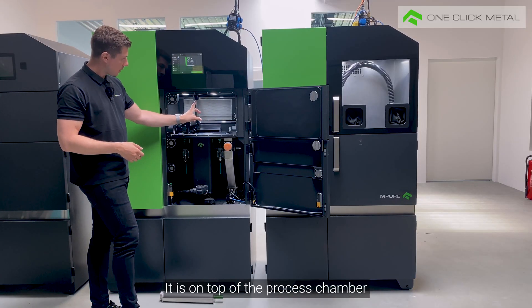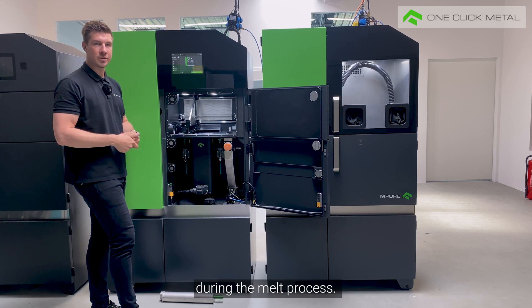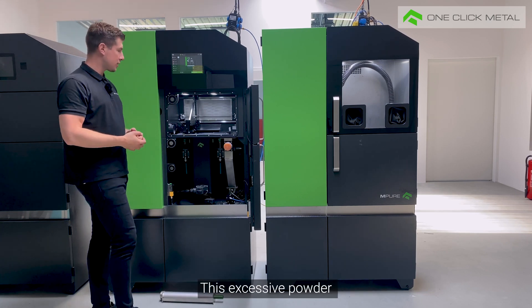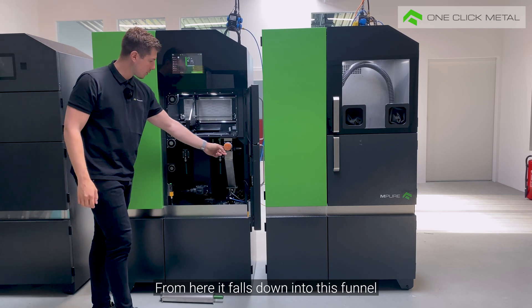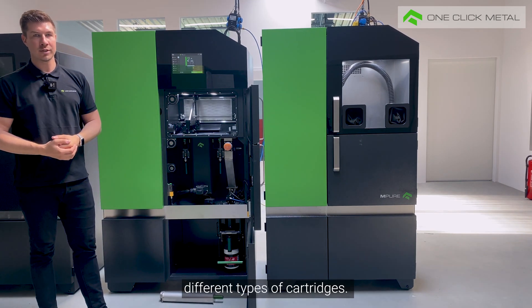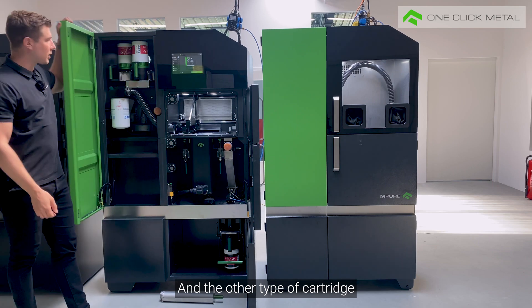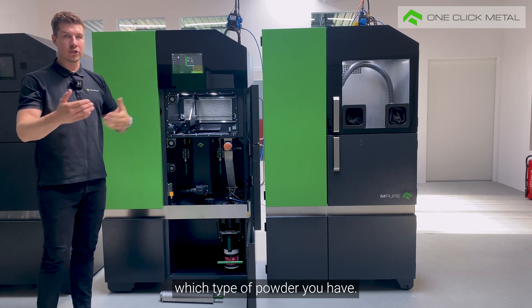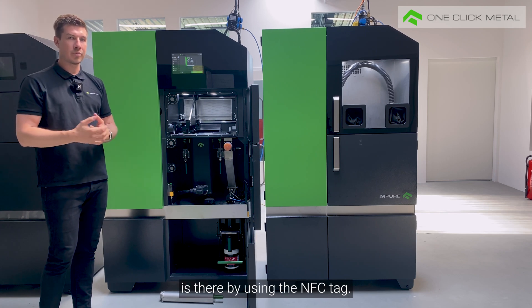What you cannot see is the laser — it is on top of the process chamber and is of course the most important tool during the melt process. To ensure that you always have the whole substrate blade covered with powder, you have a bit of excessive powder. This excessive powder is spread by the coater into the overflow slot, from here it falls down into a funnel, and from the funnel into an overflow cartridge. So basically we have two different types of cartridges: one type is the overflow cartridge with a black ring and black stripes, and the other type is the fresh supply cartridge with green coloring. So you can directly see as an operator which type of powder you have, and the machine also reads which type of cartridge is there by using the NFC tag.